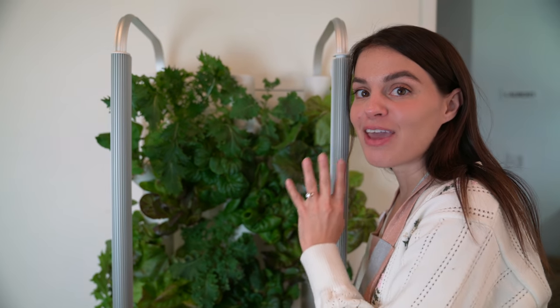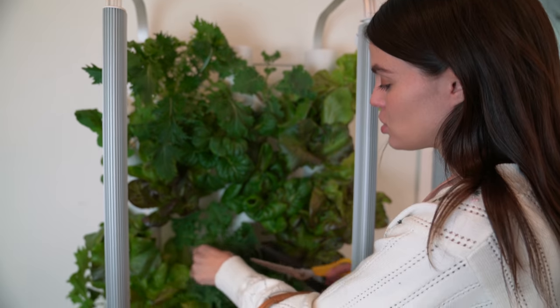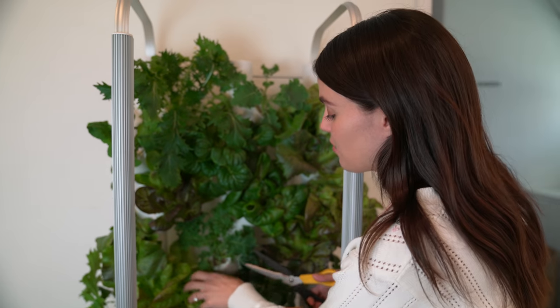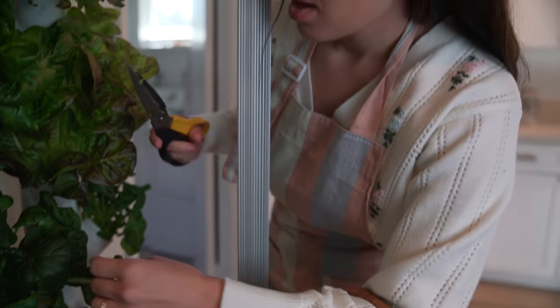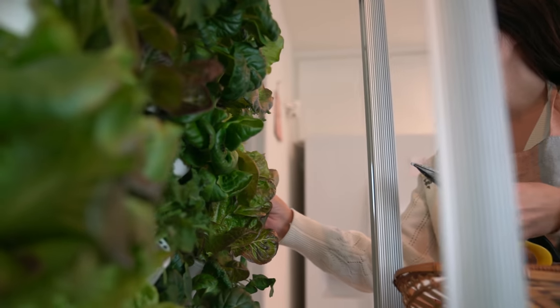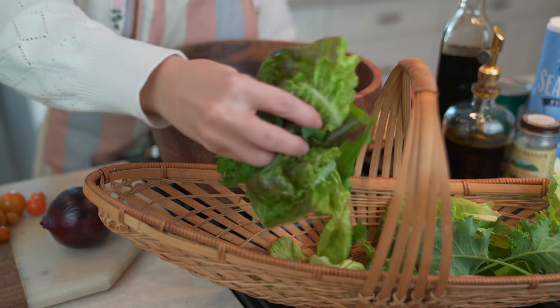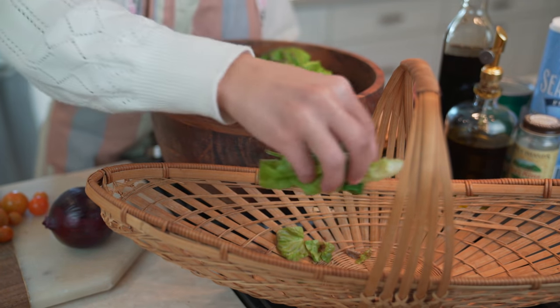As you guys can see, I have a bounty full of fresh, gorgeous greens. Here is some kale, which I'm going to grab a bundle of for the salad. I really love doing a mixed green, mixing all these different tastes together. I'm also grabbing some butterhead lettuce and snipping off some gorgeous green mustard. Harvesting your Garden greens at home decreases your ecological footprint by reducing your reliance on factory farm produce, which is a really great sustainable benefit.